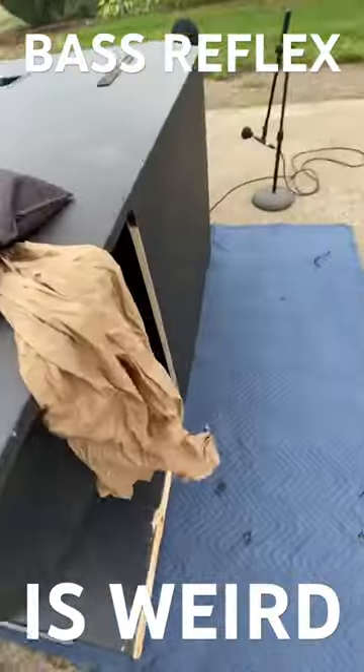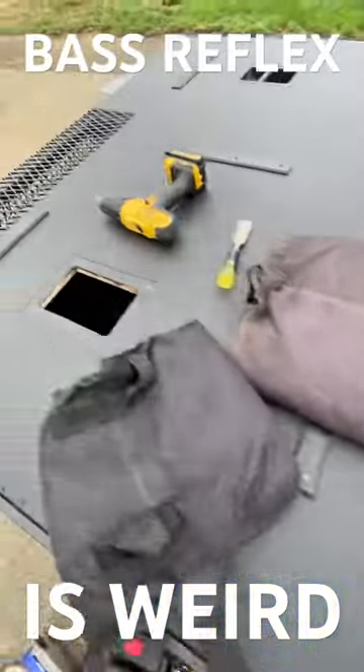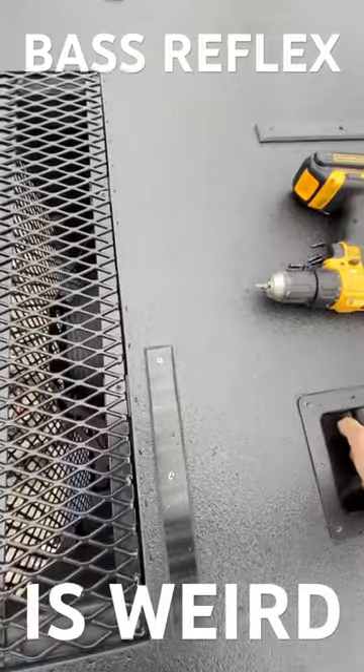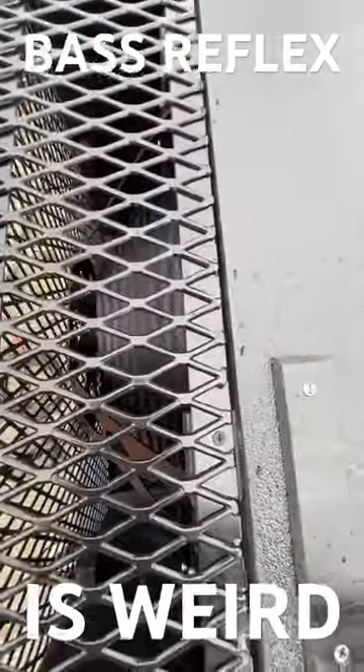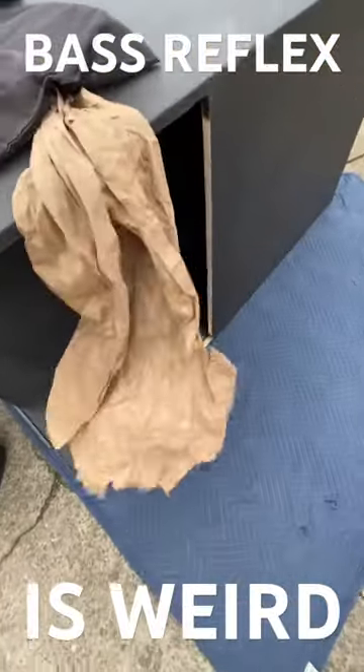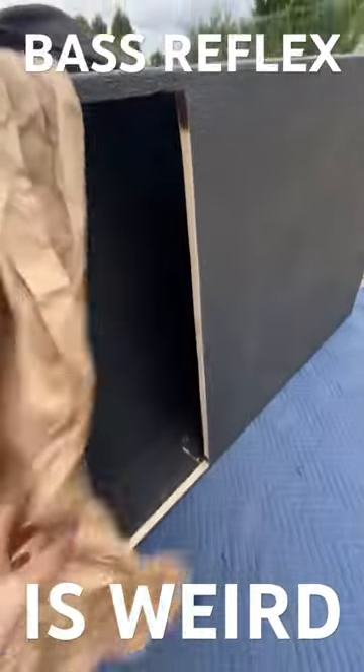So we don't have a lot of air coming in and out of the port, but watch what happens when I close this hole. Look at the driver — the driver doesn't move very much. But now we have all this air coming out of the port.